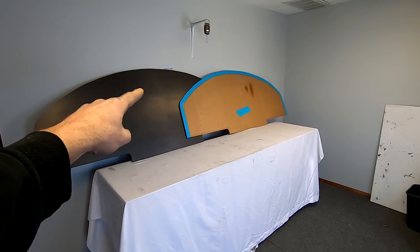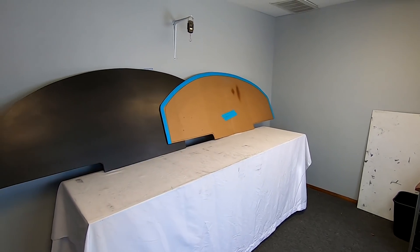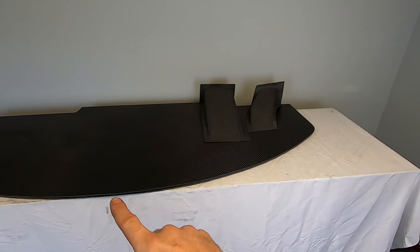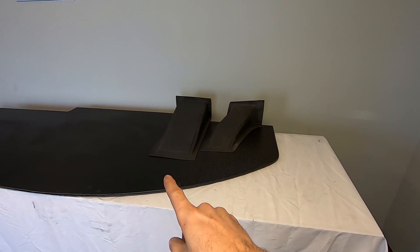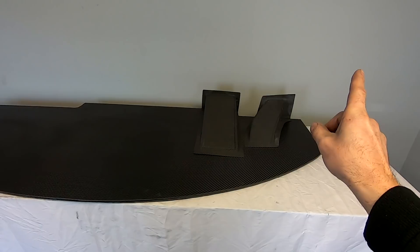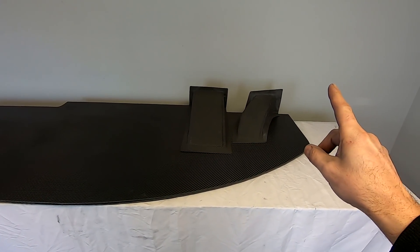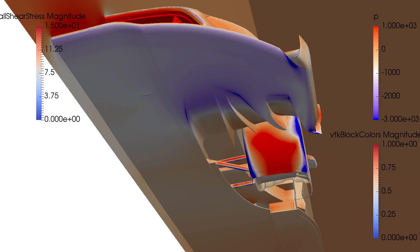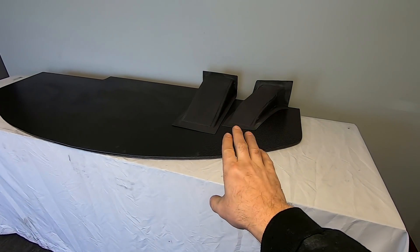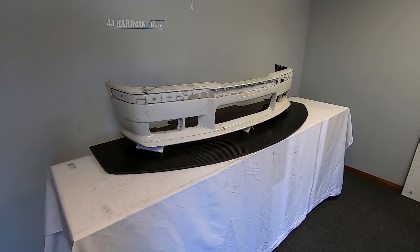Here you can see the carbon fiber panel finished up, made from the cardboard template that was shipped to us. One last thing to note: once we make this carbon fiber panel for you, you can choose to upgrade it and outfit it with splitter tunnels. I'll put a link in the video to our splitter tunnel video to describe what they are and how they work. We have three options: the straight one, the small curved, and — not pictured in the video — a large curved one.